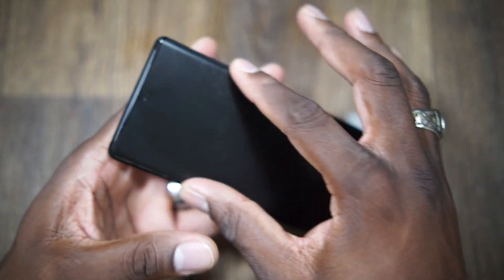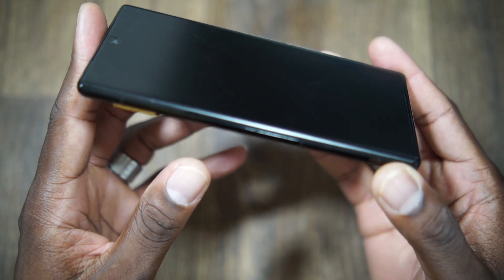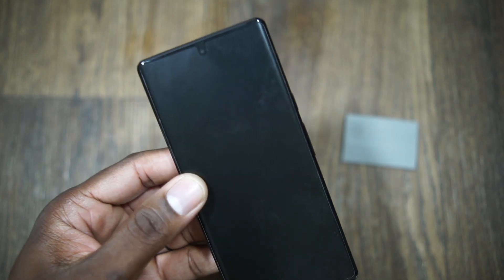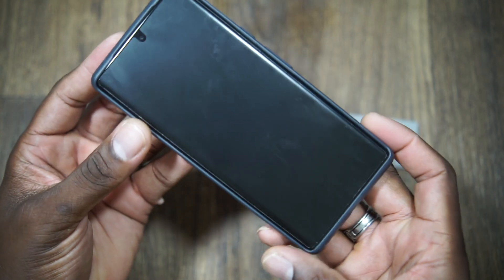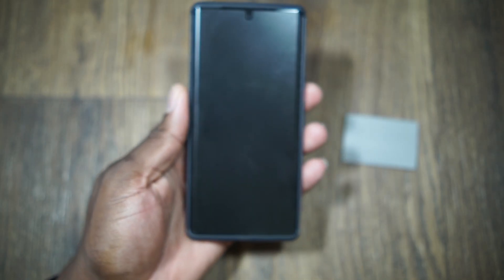It's good to go — it's case friendly. It doesn't go all the way around the curve, but it is definitely case friendly. I'll put on the official Google case here so you can see what I mean. Overall it looks good, I'm pretty happy with the way it turned out. In the next 24 hours all those little spots will go away and it'll be good to go.